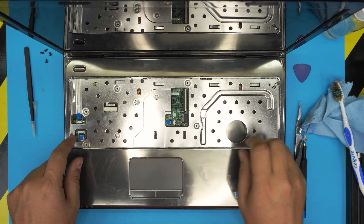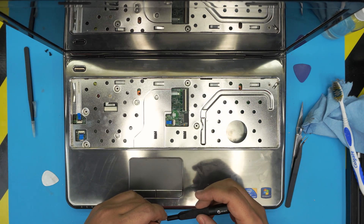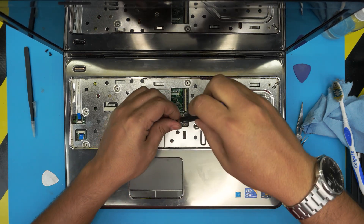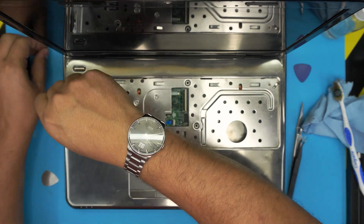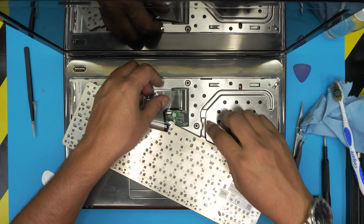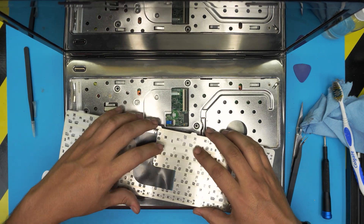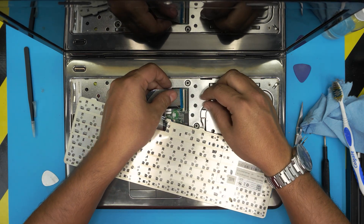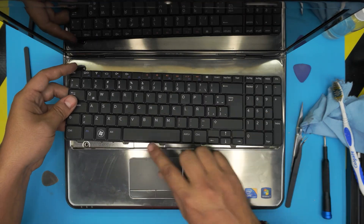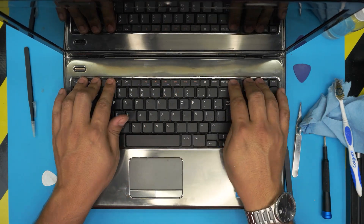Once all cables are connected, put the five screws on the top area under the keyboard. Then put the keyboard in: bring it face down, grab the flex cable, slide it in at 45 degrees all the way in and lock it down. Put the bottom side of the keyboard down and push it in.